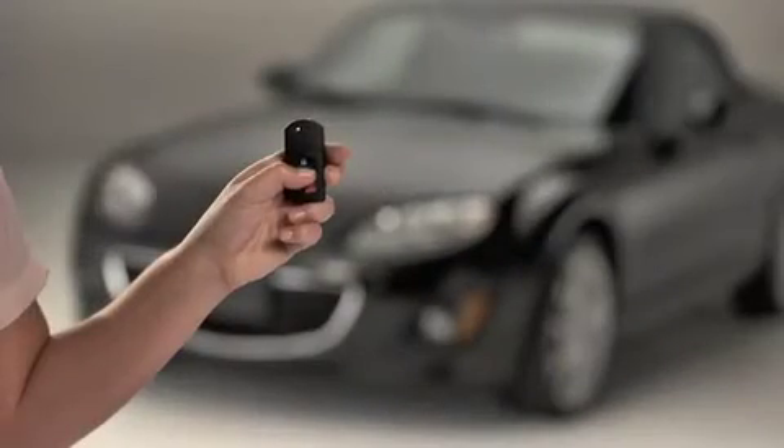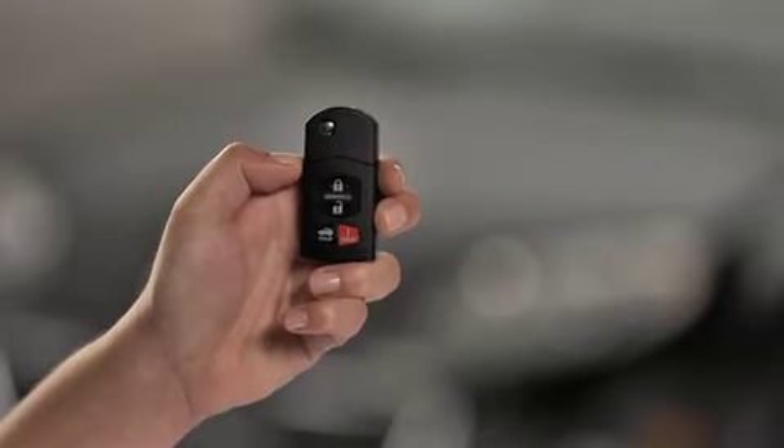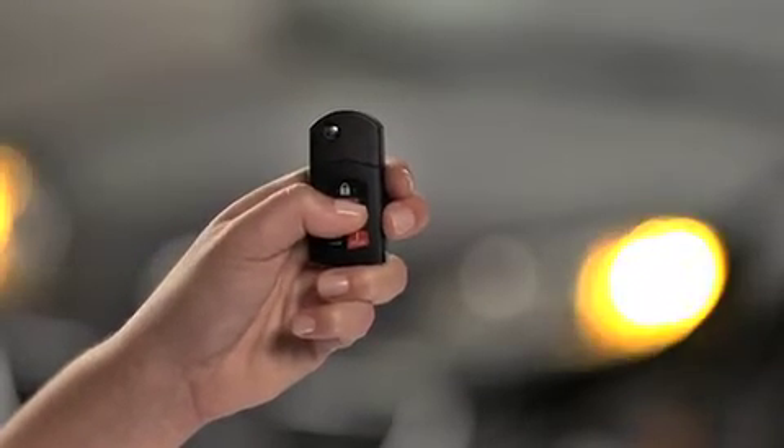To unlock the driver's door, press the unlock button. To unlock both doors, press the unlock button again within five seconds.